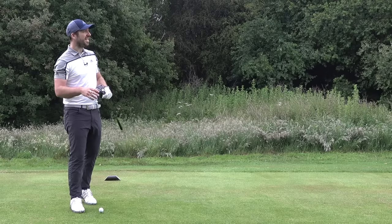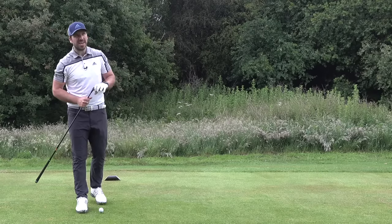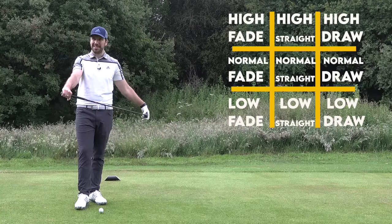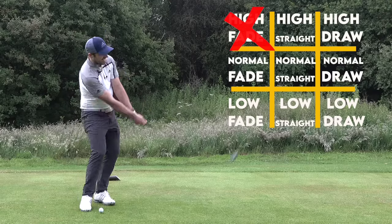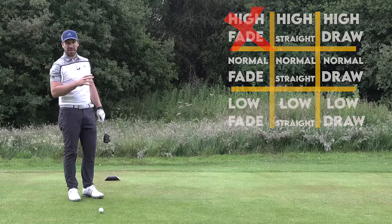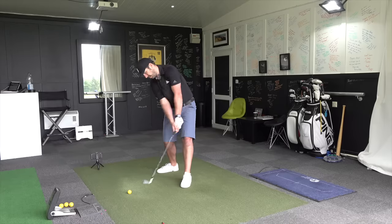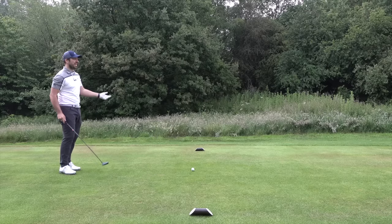Starting on the ninth hole here, it's a par five at 500 yards, and I'm going to be using my three wood for the first tee shot. I'm going to go for something nice and simple — my standard, normal high fade. It kind of suits this hole a little bit. I can aim at the left side and let it drift. I'm going to get into exactly how path, club face, and angle of attack actually help shape shots, but this first shot I'm just going to hit because it's my normal thing.